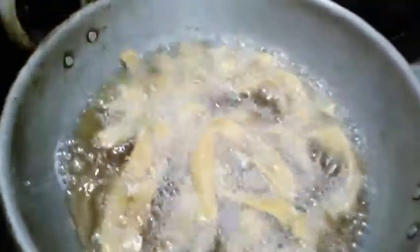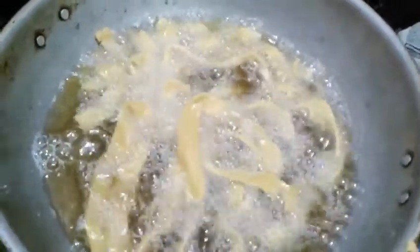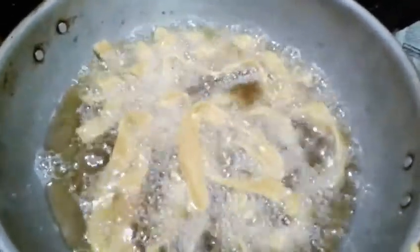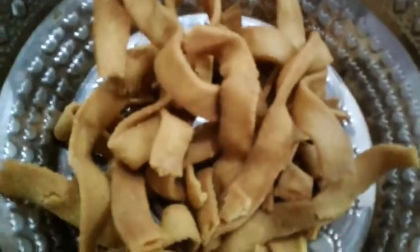If you are in an oven, you will make it as a secret. If you are in the oven, you will make it as a medium. So we are ready to cook the soup for medium. We are ready to cook the soup.